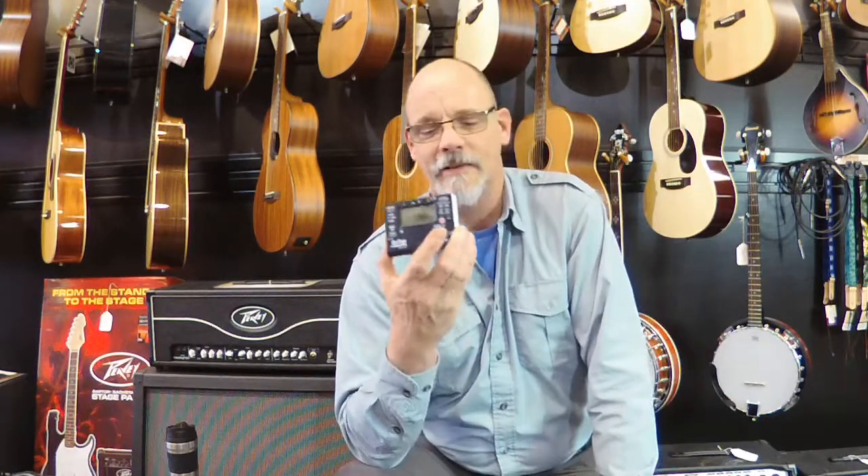There's also a 1/4-inch jack for plugging in your instrument for tuning. It's just a great little unit. We'll ship it anywhere in the United States for just about 20 bucks, so it's a really affordable and accurate piece of gear.